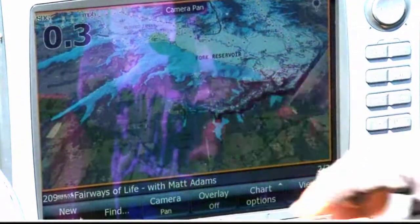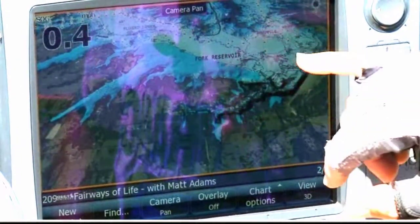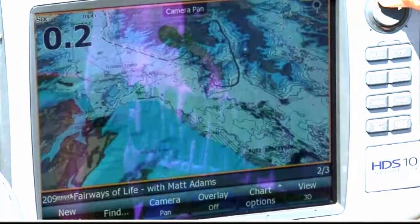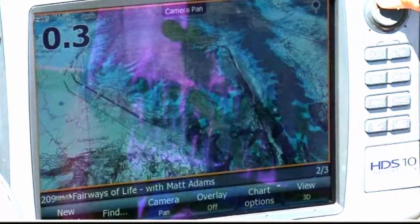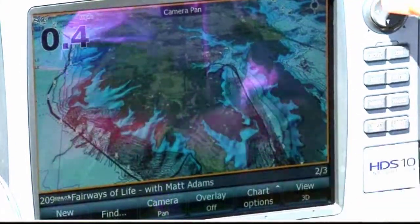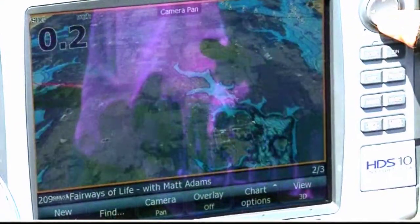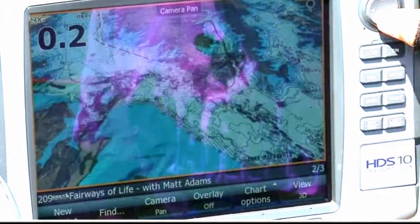Maybe the coolest feature of all is the 3D feature on the platinum charts. I now have it in 3D mode and I can actually do a flyover over Lake Fork. We're flying up the little canyon arm right here, and I can fly up all these little creeks, then fly backwards and fly right back down to the dam.